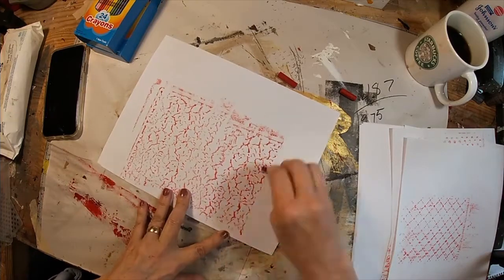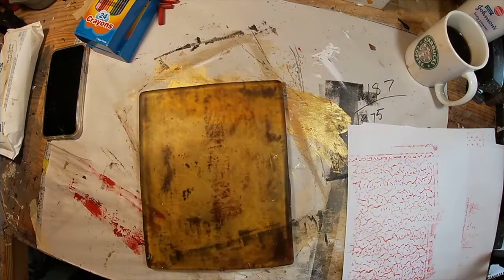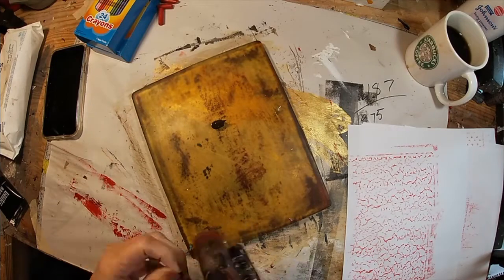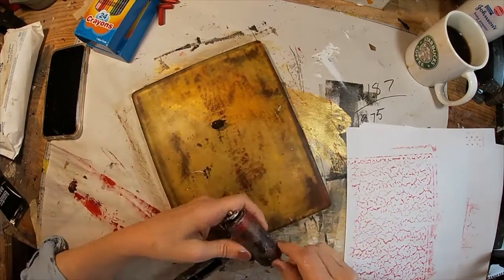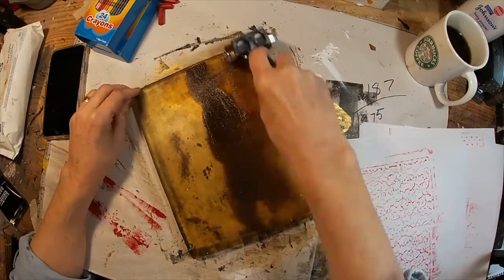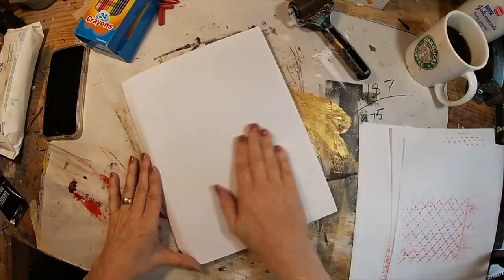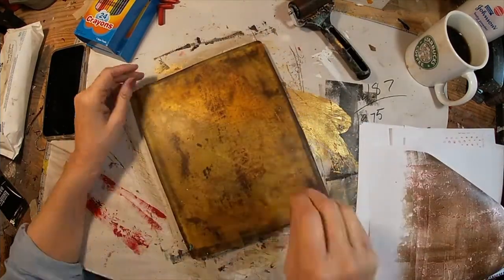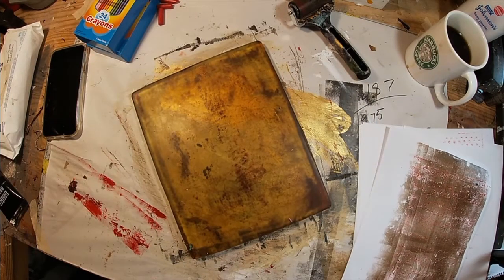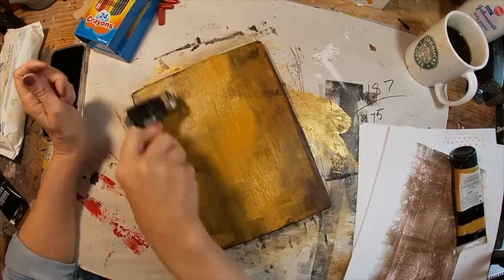I remember doing this in grade school with leaves, and that would be another great substrate to use. Let's put a little bit of raw umber down on the gel press. My brayer is pretty dirty so let me clean off some of those skins. Real fine coat of raw umber. Let's take that crayon-rubbed paper and lay it down, and you can see that image showing on the gel press.